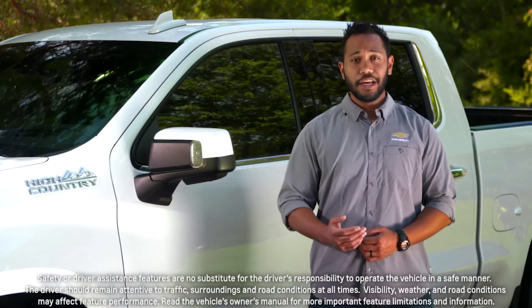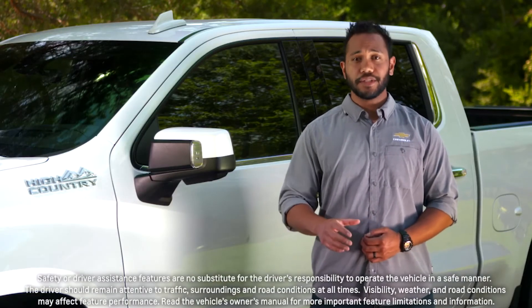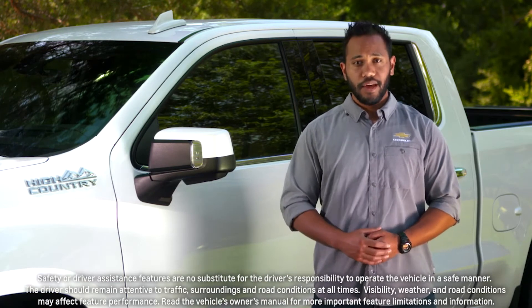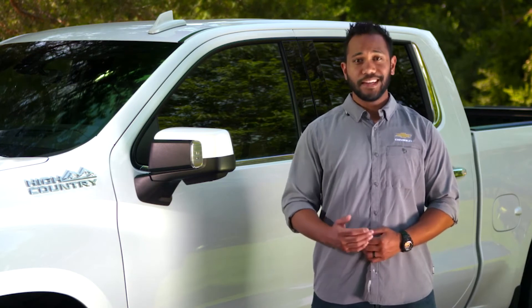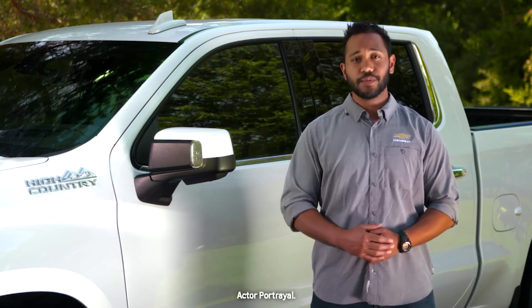Hi, I'm Eric with Chevrolet. Maneuvering a large vehicle can be challenging, especially when it comes to parking. Having available surround vision helps me view the area around the Silverado while I park. And even better, it lends helpful views when attaching my trailer.